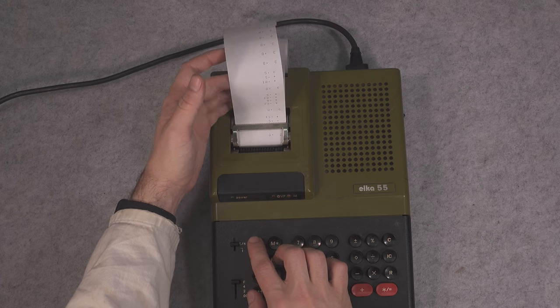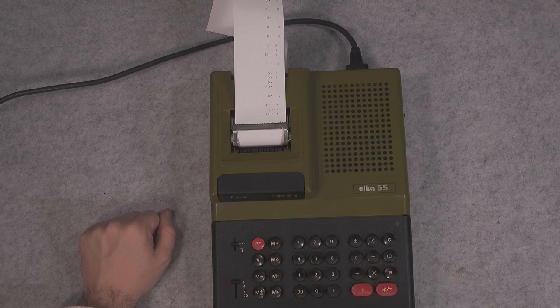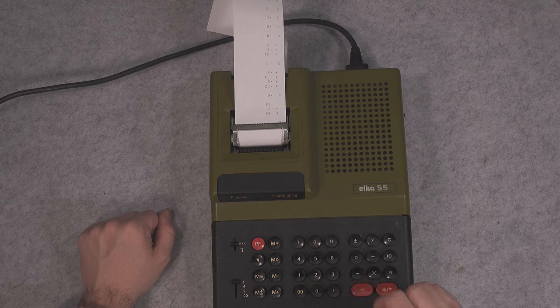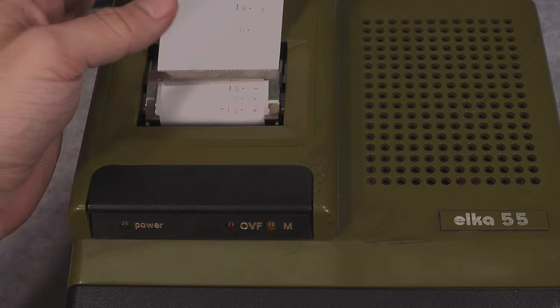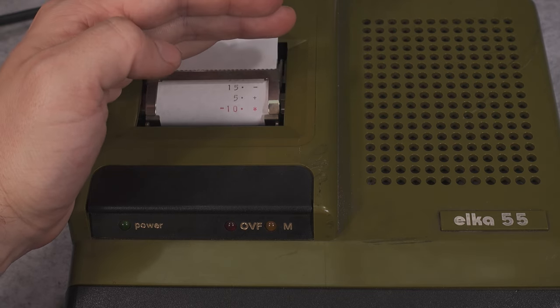Let me feed the paper so you will be able to see that very nicely. Now we can repeat that operation — just imagine we are doing accounting. We put in 15 with a negative sign, and then 5 with a positive sign. Pressing equal gives us negative 10, and as you can see we get negative 10 — marked in red. Absolutely beautiful.